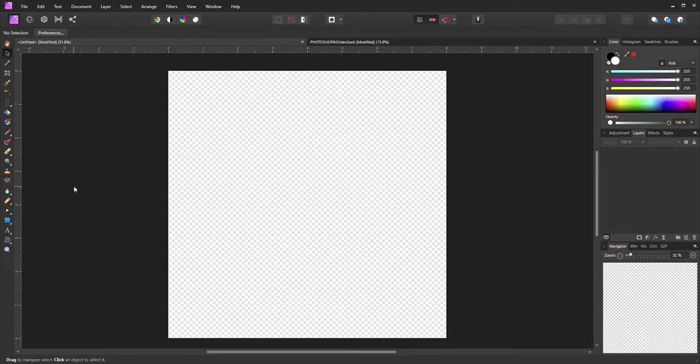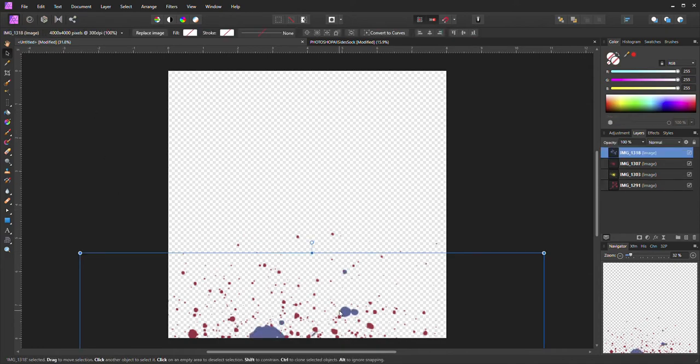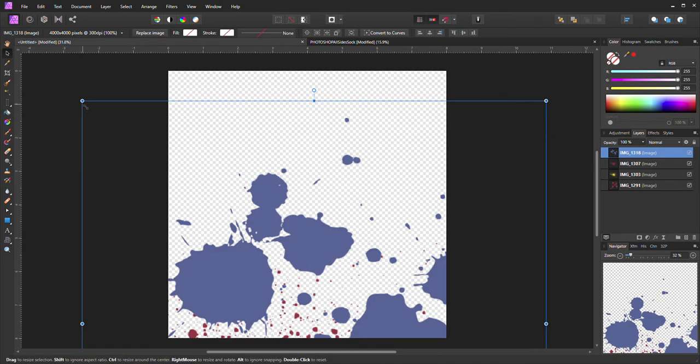Hello everyone, I was just messing around and thought why not record — you never know what I'll come up with. I bought some splatter designs and I'm going to put them on my canvas. Just open up your canvas to whatever size you want to use; I'm going to put a couple of different patterns on there.